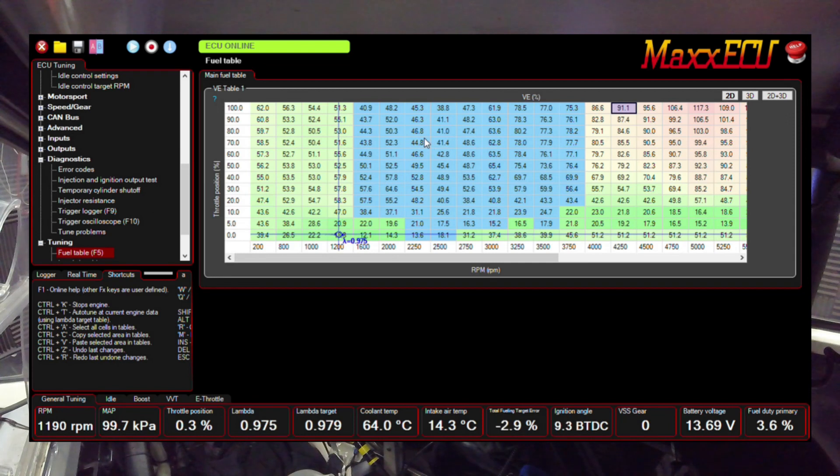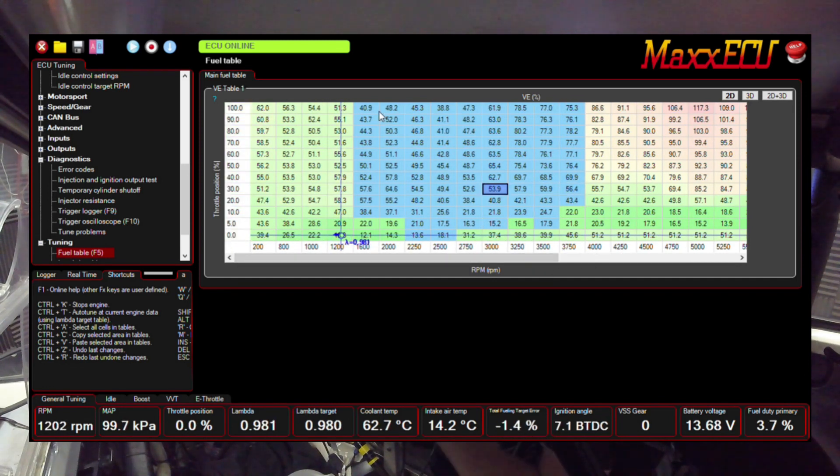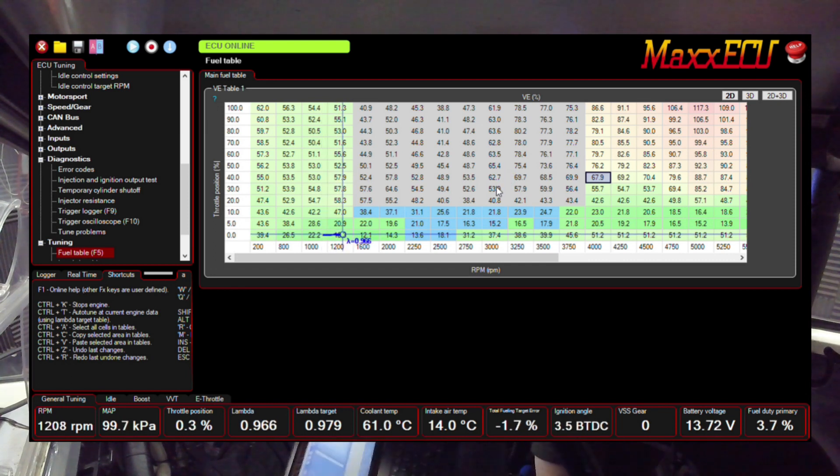Another useful feature is the lock cell feature. What we can do is highlight a batch of cells — these blue ones are the ones we've already auto-tuned, so we don't want to change those. Left-click to highlight, then right-click and hit lock cells. You'll see they change color and you can now not adjust them, so you can carry on tuning other cells with no fear of catching those out again.